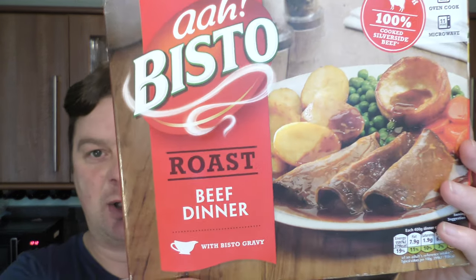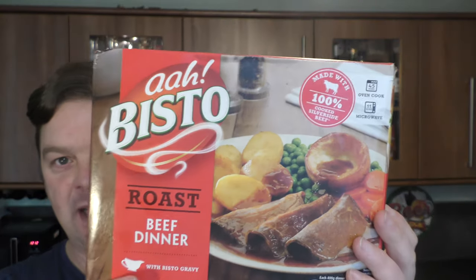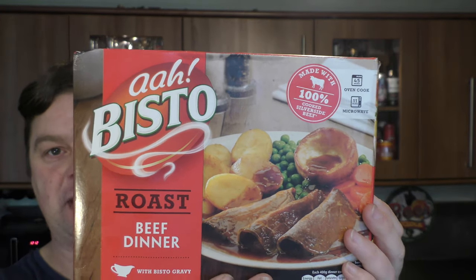It's food o'clock on Real Ale Craft Beer. Today we're going to be taking a look at a Bisto roast beef dinner. It either goes in the oven for 45 minutes or 11 minutes in the microwave. I'm going to choose the microwave option.